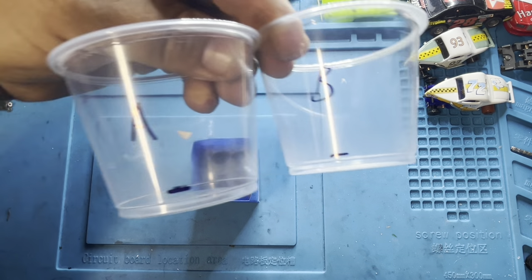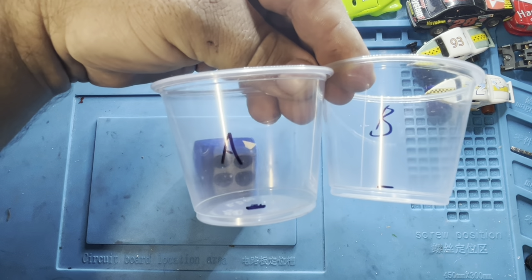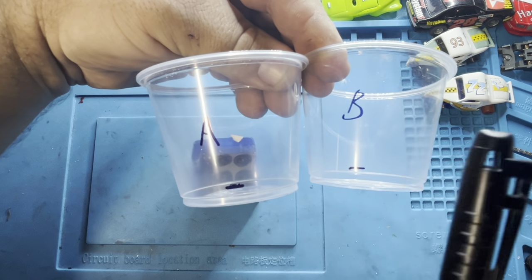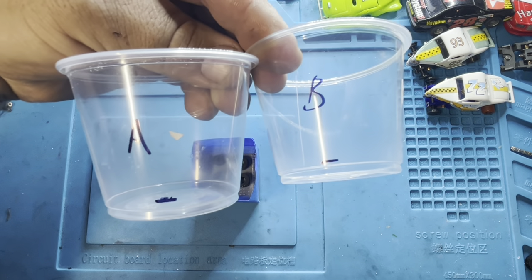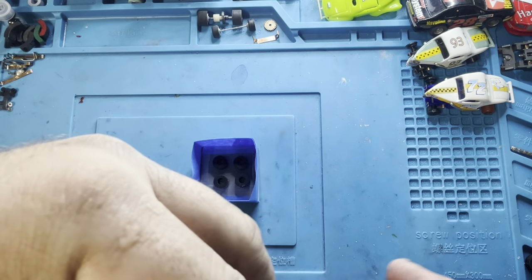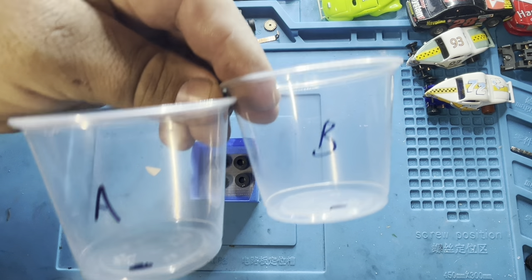Smooth-On has some good resources on their website for measuring your mold box and seeing how much material you need. I just make a little line on some old cheap Dixie cup things — A and B. This is a 50/50 mix by volume or weight, so I'll fill each one to the line and mix them up.